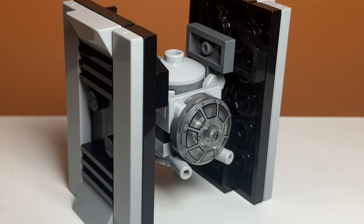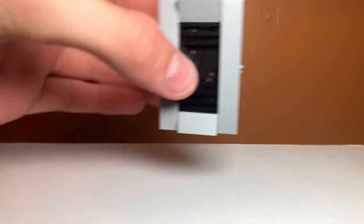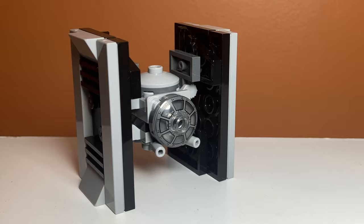In this video, I'll be showing you how to make the TIE Fighter alternate build for set number 30685, the TIE Interceptor Polybag. This build is very cool and uses some interesting pieces to get its shape, so let's get into it.